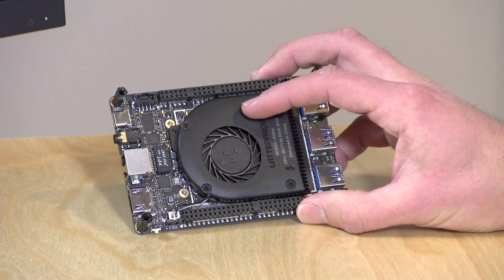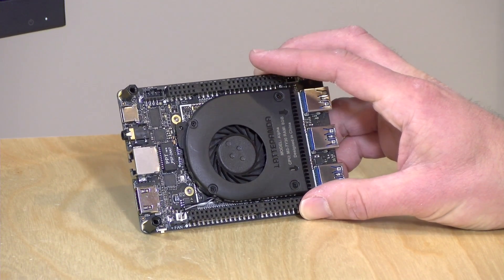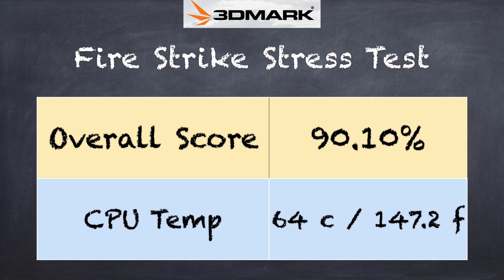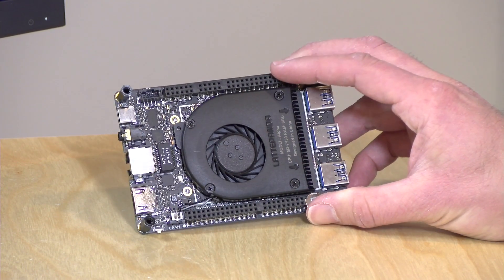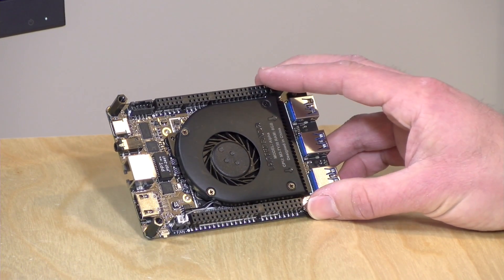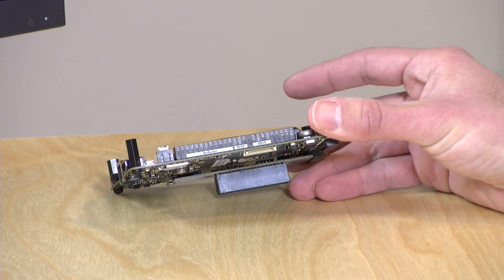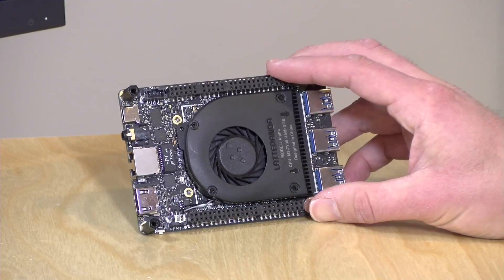We also tested how well the fan keeps the processor cool using the 3DMark stress test. We got a score of 90.10% — that's a failing grade, as 97% is passing. So if you're eager to keep this running at top performance under heavy load, you might need a different fan and heat sink solution. You can easily remove the existing one and put in something else. They were trying to keep everything compact, and the cost of that is a little throttling under heavy load.